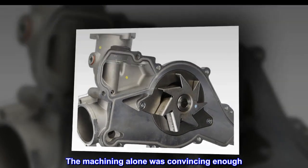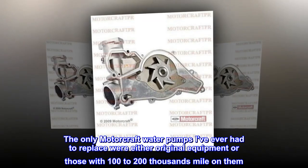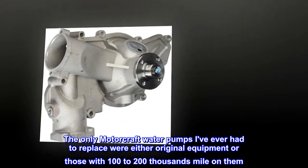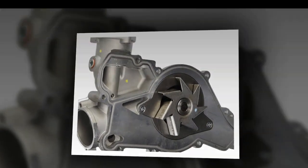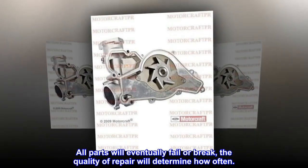The machining alone was convincing enough. The only Motorcraft water pumps he'd ever had to replace were either original equipment or those with 100 to 200 thousand miles on them. All parts will eventually fail or break — the quality of the repair will determine how often.